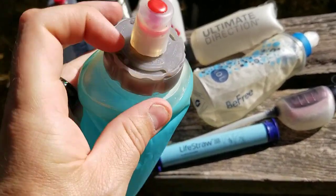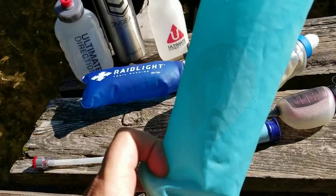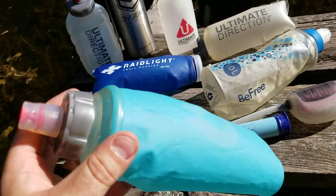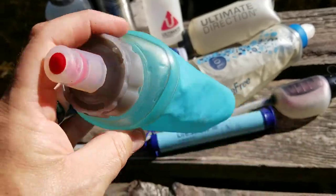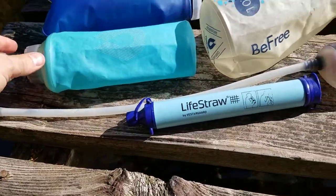With the ones that seal, you can take the cap off and put things inside that you'd want to keep dry, using them as a mini dry bag. For example, you might keep tinder, fire-starting materials, batteries, or anything that needs to stay dry in there — so there are quite a few multiple uses for them.